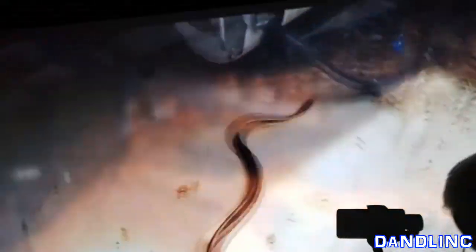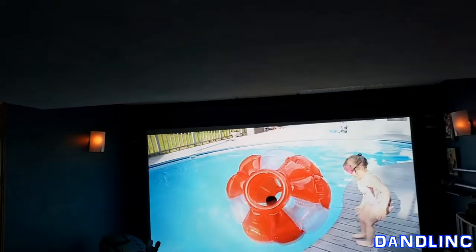This is the trailer teaser for our channel, DandLink. Most of it is filmed in 1080, but some is in 4K.